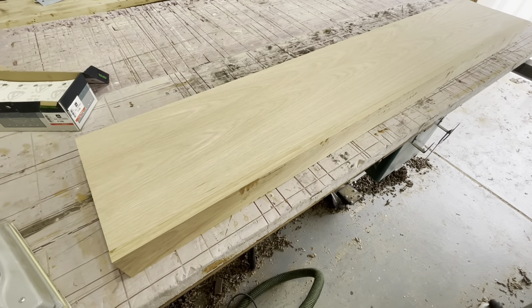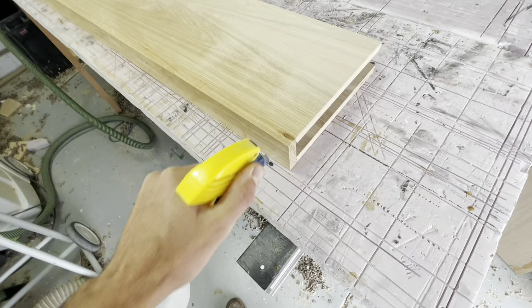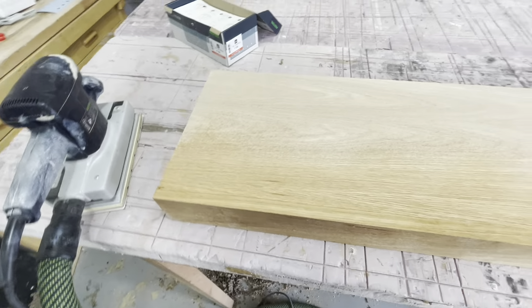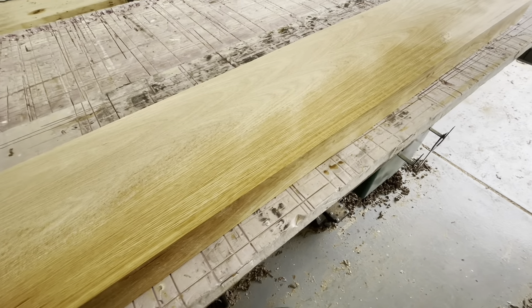I got through that first layer, so let's spray it down and see what happens. It's soaking up water everywhere I'm spraying — we're in good shape for our stain and won't have any weird blotchiness. That's as far as I need to go with 100 grit. I won't touch it again with sandpaper until I'm ready to fully raise all the grain and drop down to 150 or 220.